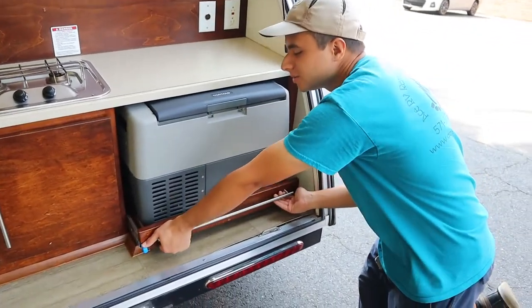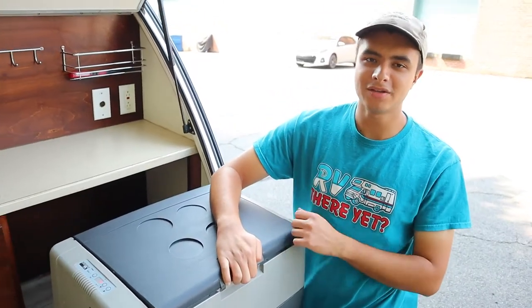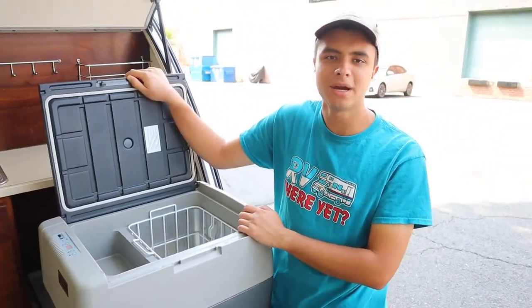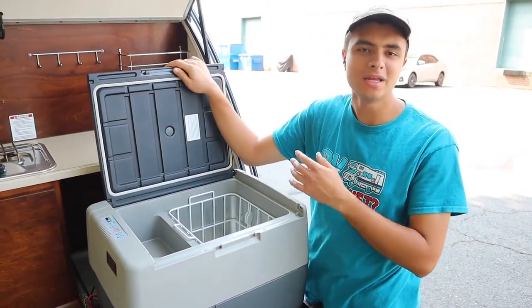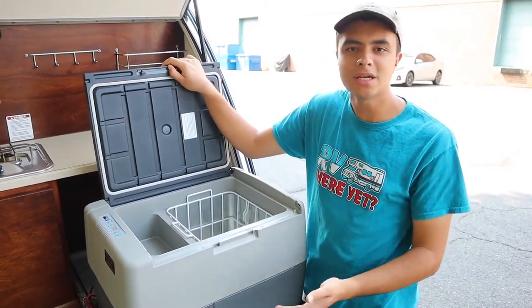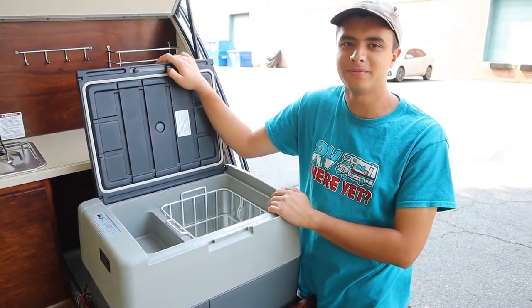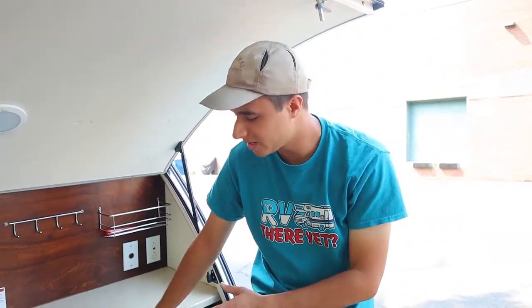Next up here we have our cooler — you just want to push down on these handles to pull it out like this. The cooler is going to run on the house battery in the front. The house battery is going to be charged when you're plugged into shore power — that's your 30-amp power cord — or when the engine is running and you're plugged into your vehicle. If you're not plugged into either of those, it's going to run on the house battery for only a few hours before it goes dry. To simplify: if you want this cooler to work, either be plugged into shore power or be plugged into your vehicle when the engine is running. Otherwise, the cooler will die really quickly.